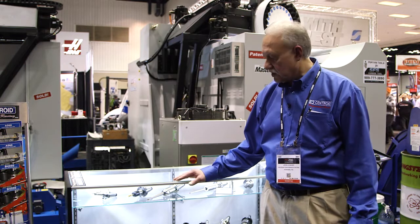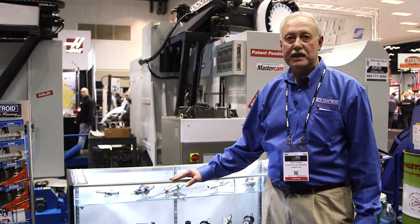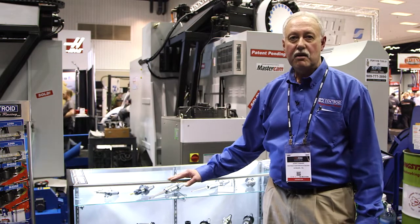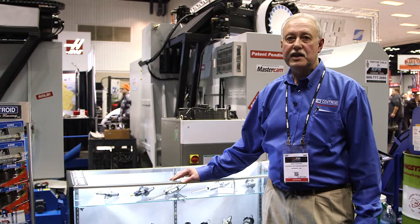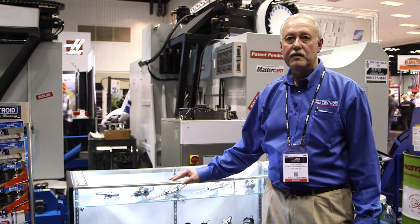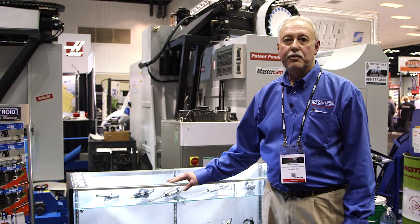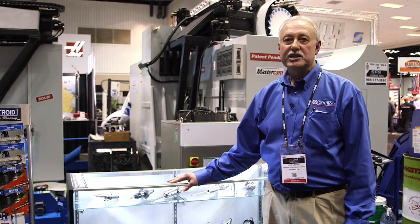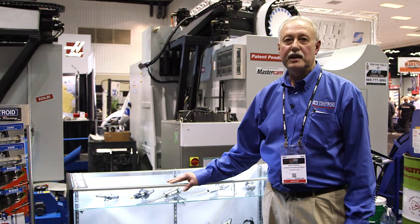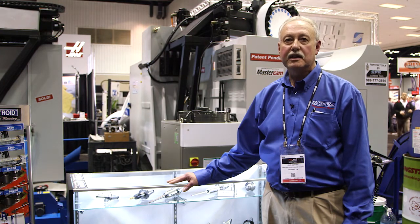If you have interest in buying one of these machines or learning more about them, you can contact me directly. I'm John Cowher. You can reach me on my cell at 814-571-4955, or at my office at 814-353-9256, extension 101. You can catch some great videos on our website at www.CentroidPerformanceRacing.com.